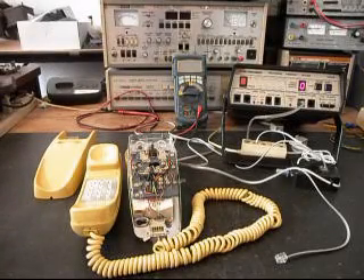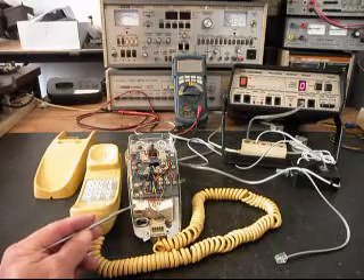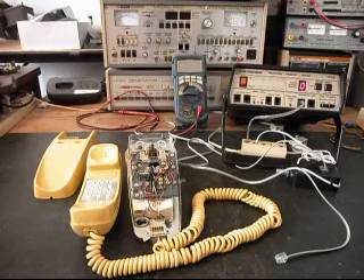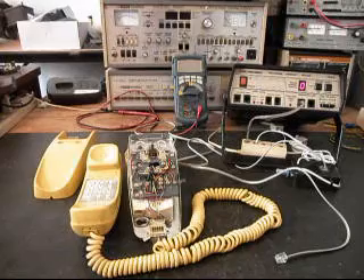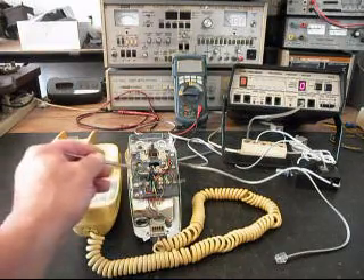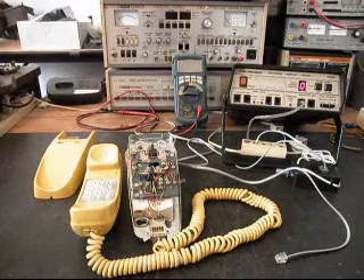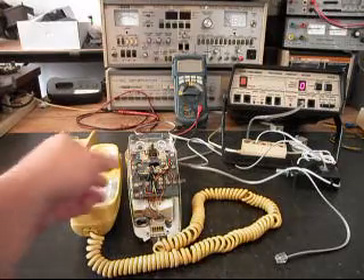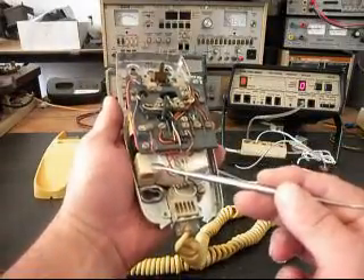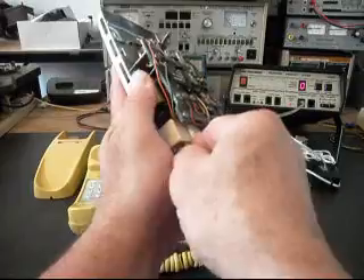We're back now and we are in the middle of the process of repairing and converting this telephone. We have our line port installed now, so all Bruce has to do is walk up to this telephone and plug any length line cord, any color that he chooses, and that will make for a simple, clean connection. We also have installed our polarity protect circuit on our PC board here, and that will ensure that no matter where this telephone is plugged in, it will always have proper polarity. We have our circuit design in here on the board, and we also have our modular port.